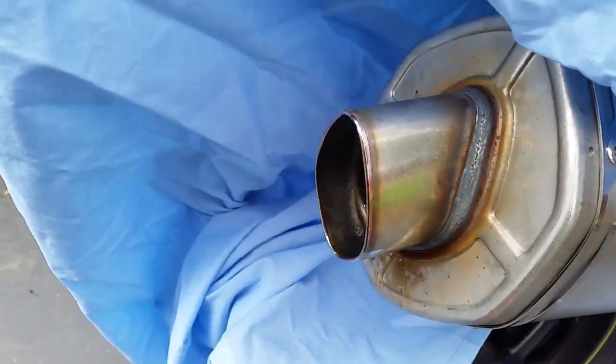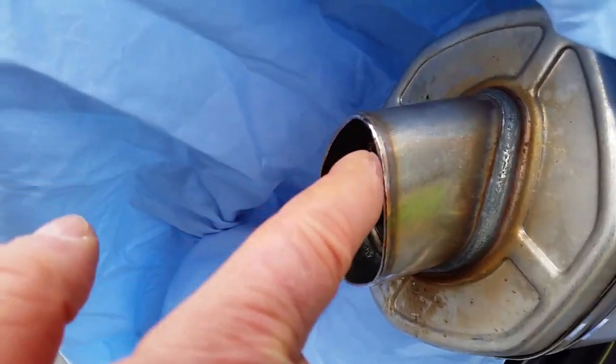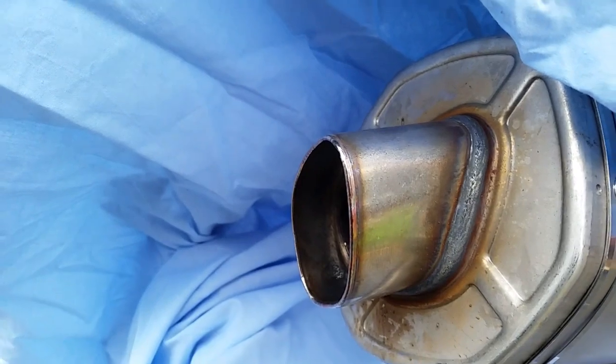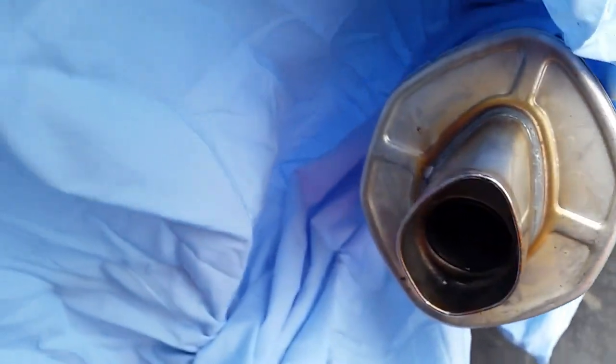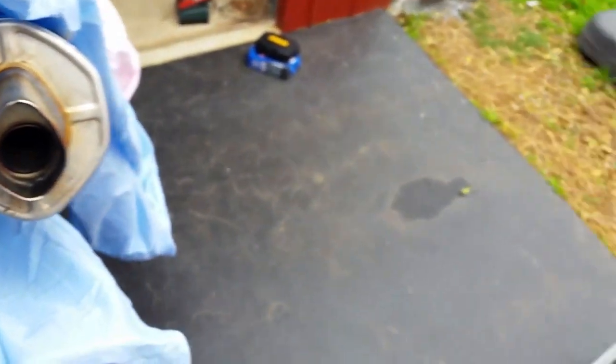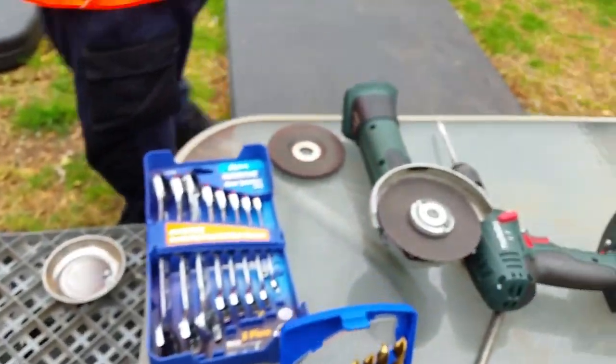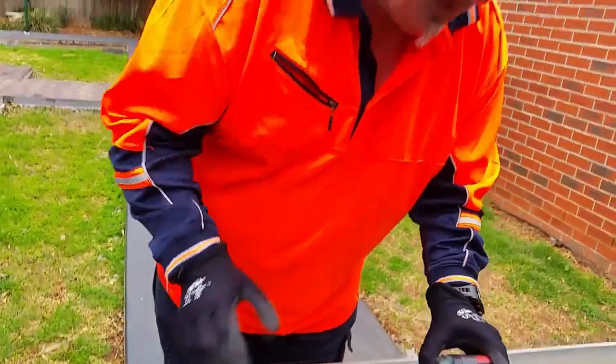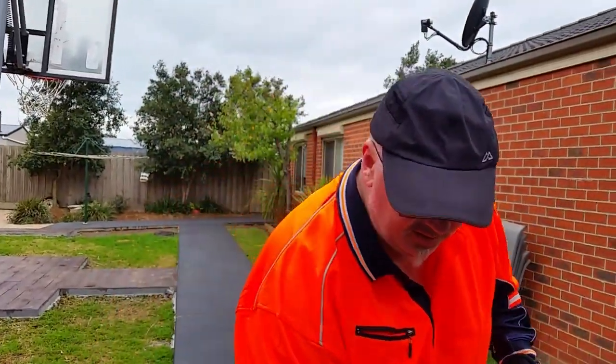As you can see, where it's been machine welded together here, if we cut down — George is going to cut this edge off all the way around — and then we'll be able to separate the baffle. There it is, it's got its cutting disc on and it's all ready to rock and roll.